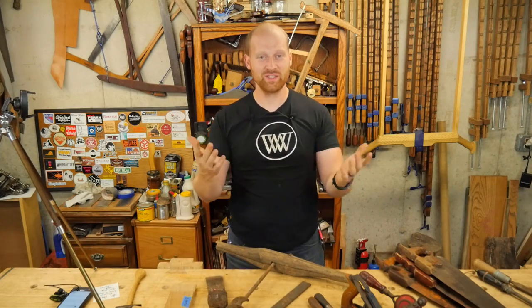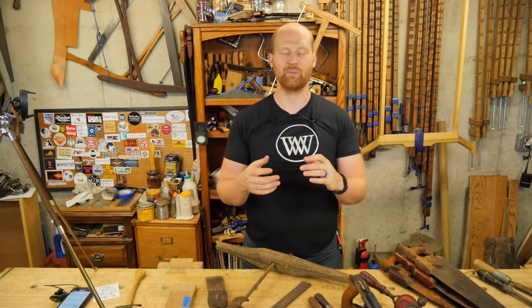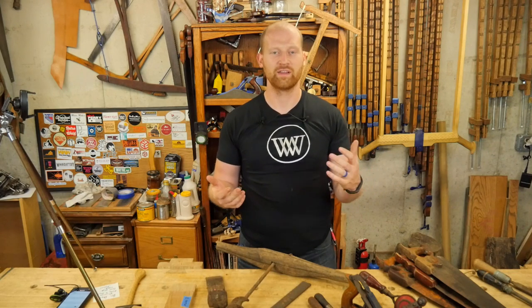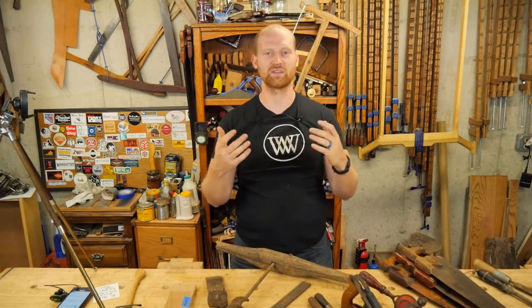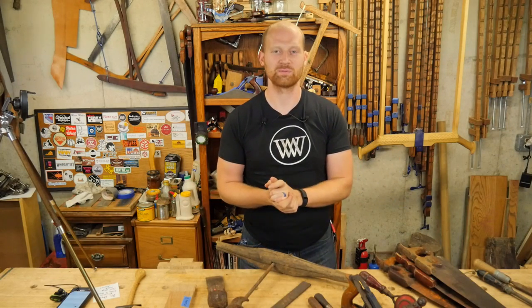I want to say a huge thank you to Donnie Carter at Woodcraftery — I absolutely love what you're doing there. Thank you particularly for being a patron on Patreon; you really kind of gave me a kick in the pants to get things going and become a little more professional. If you want to become a patron, I'll leave a link in the description below.